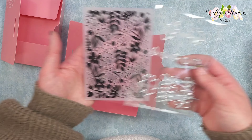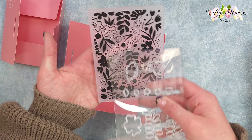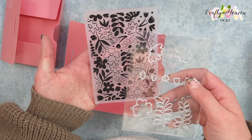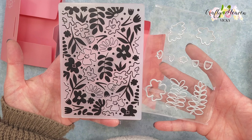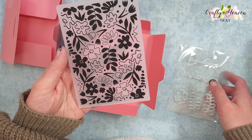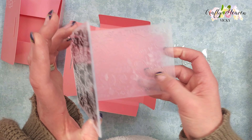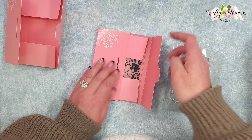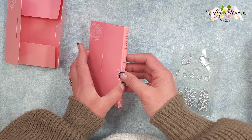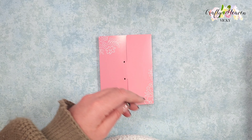I'll have to have a play, but you can kind of see now what those flowers from the die set and the leaves will actually look like. I really like this embossing folder — it's really nice. So yeah, there we go guys, that is day 14 and I hope that you enjoyed this opening of the box.